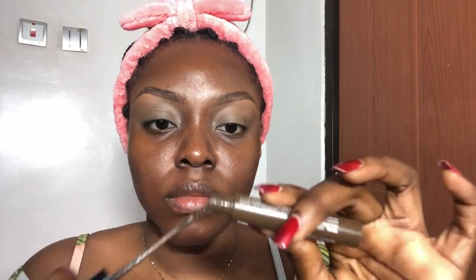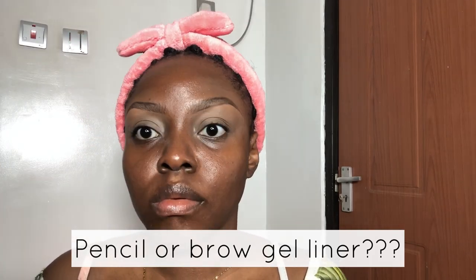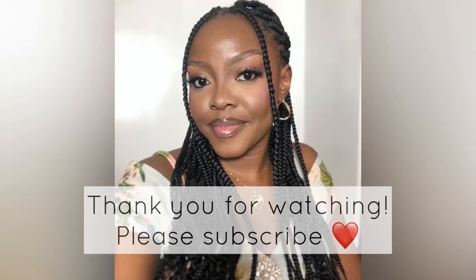I went ahead to apply some concealer on my eyelid, then I proceeded to add a tinted brow mascara — this one is by NYX, which helps my brows stay in place. I also use the one by Mary Kay; that one is a lighter shade and makes the brows a bit lighter if you feel they're too dark, and it also makes it look natural. So guys, tell me which eyebrow you prefer — the one with the pencil or the one with the gel liner. Thank you so much for watching. Bye!